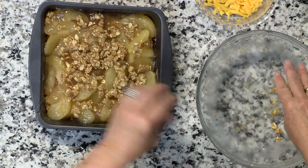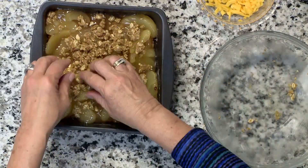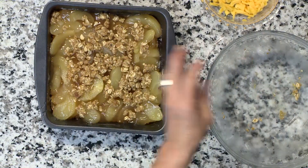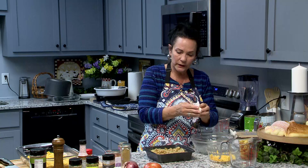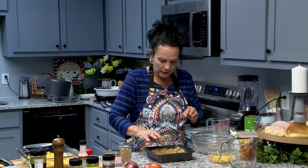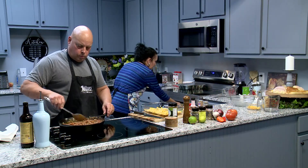Sprinkle that on top. If you'd like to put more brown sugar on it, you can sprinkle a little bit more. Put this in a 350-degree oven for about 30 minutes and it will be done.